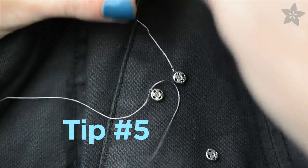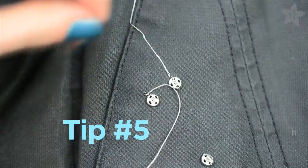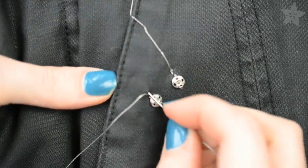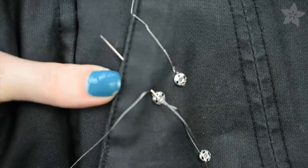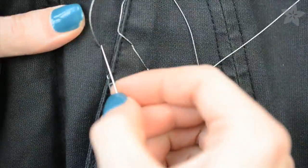My favorite way to seal the ends of conductive thread is with clear nail polish. You just dab a little bit on the knot, let it dry, and then cut it short. Otherwise the knots have a tendency to loosen because the steel is such a springy substance, but if you seal them like this, the connections will be very strong and last a really long time.